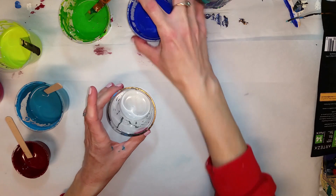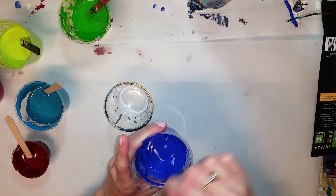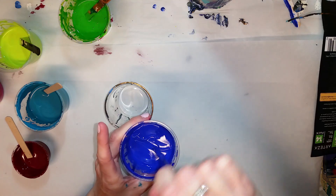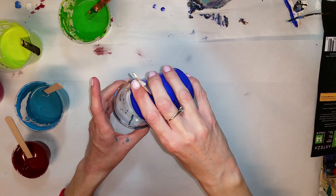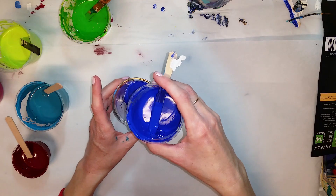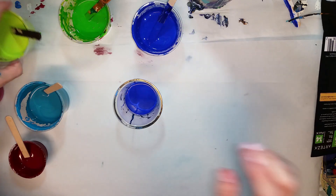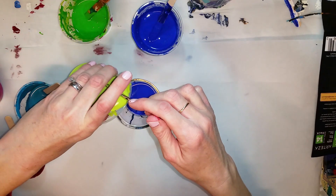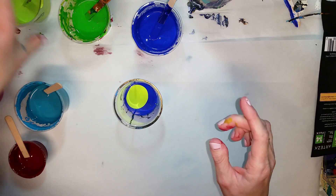Okay, so let's see. That needs mixed a little bit. These are all just kind of leftover paints. I know this is Perfetto. By the way, that Perfetto coupon code for my viewers for 10% off Perfetto is down in the description bar. You have till December 5th to use that if you are interested.